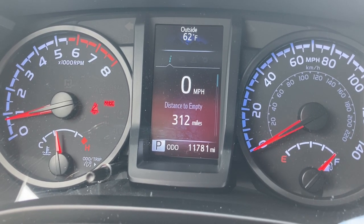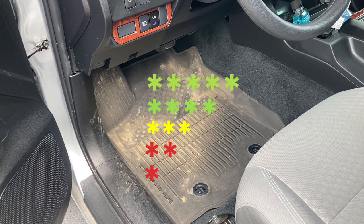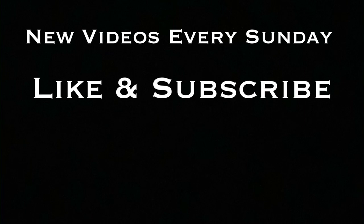At least I can do product reviews. It's a good truck, but Toyota and your floor mats — one star. When I finally do get new floor mats, that'll be another video as well. And don't forget, new videos every Sunday. Like and subscribe if you haven't done so already. I will see you guys next week.